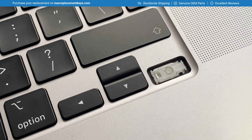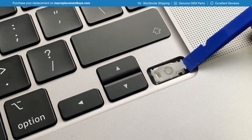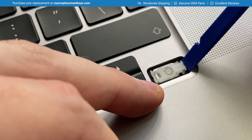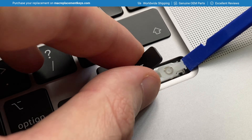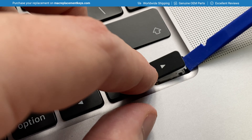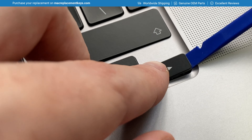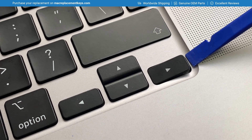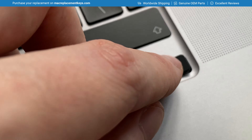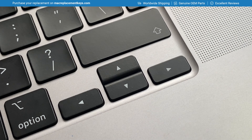To reinsert the arrow key cap you should gently raise the right hand side of the clip — you will see that that also raises the left hand side. When raised, insert the key cap and slide it on so it's hooked on. Then once you remove your tool you can apply a small amount of pressure to the right hand side to click it back into place.